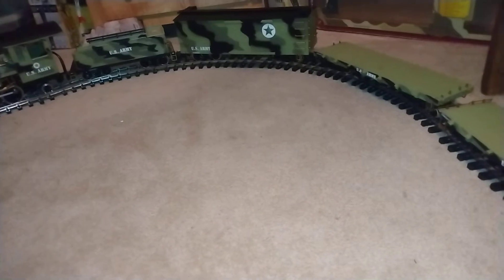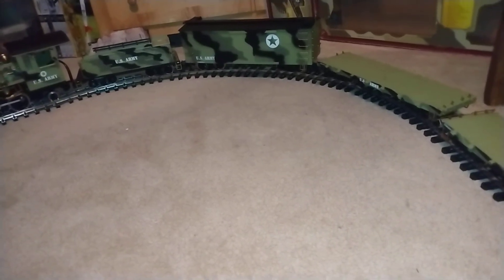I might make a small loop of track in the garden out front of my house. I don't know if you guys can see it — it's dark out — but it's just down there outside.